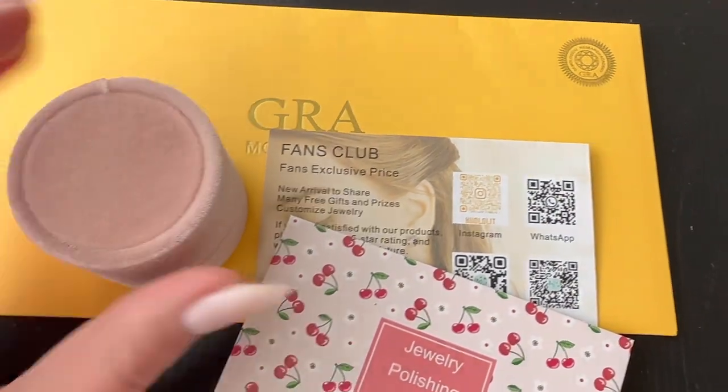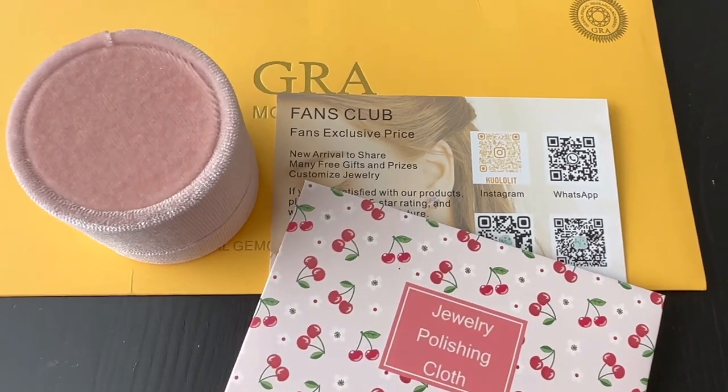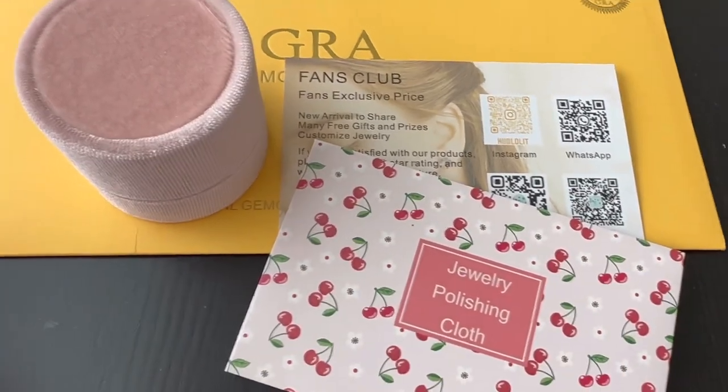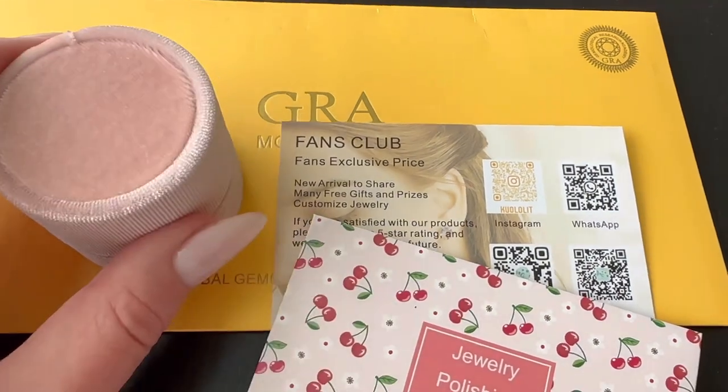So I bought this ring from Cool Lolit — they have different stores on Amazon and AliExpress — and this just came in the mail literally like five minutes ago. I have not looked at the ring yet, so this is going to be a true first-time unboxing.